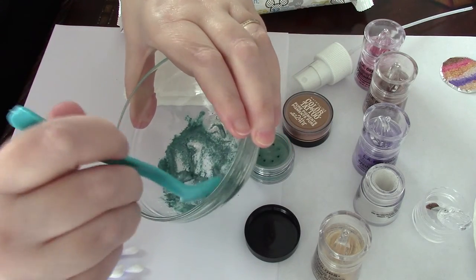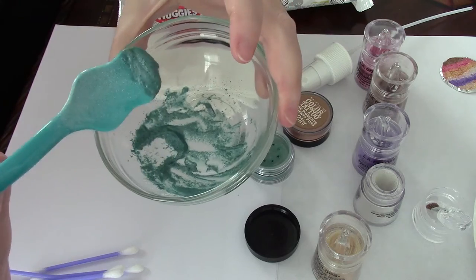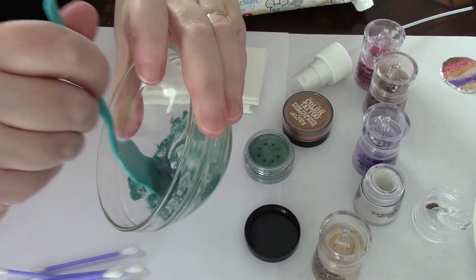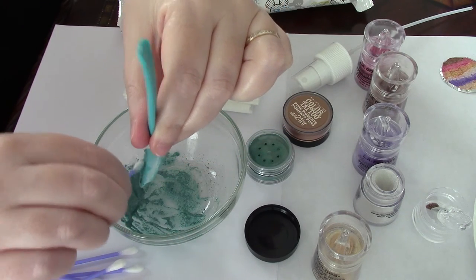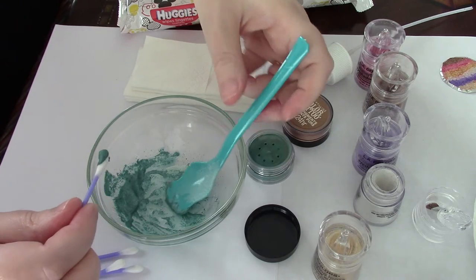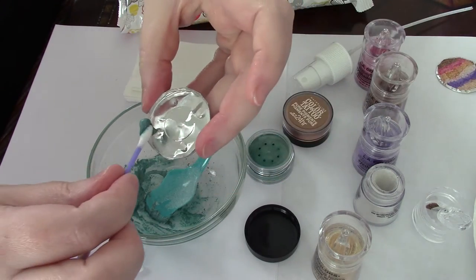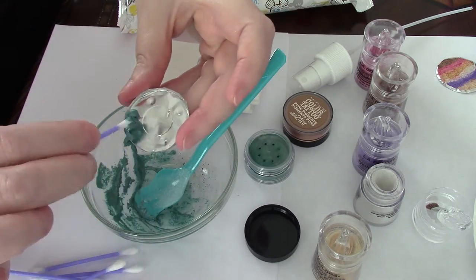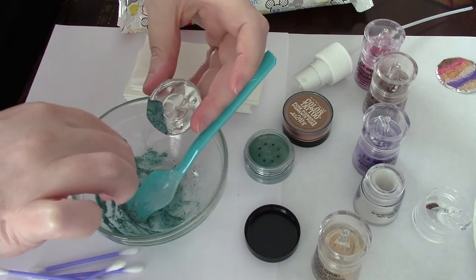Now we're getting closer — you can see a kind of soft peak. At this point you can put it in a container. I'm going to use a q-tip to clean the spoon, and what's interesting is that the q-tip actually absorbs some of the moisture, so you end up with a drier product because the moisture is absorbed by the cotton tip.